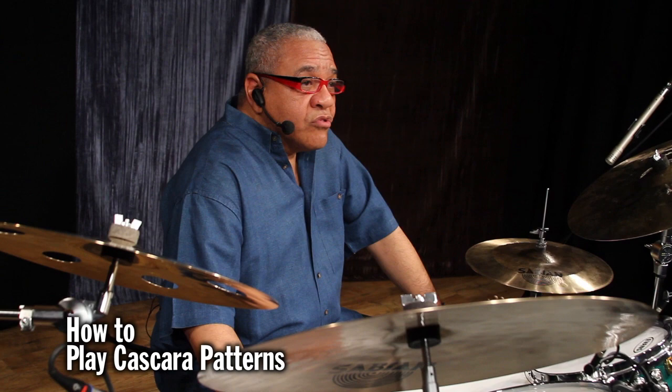Hi, I'm Ignacio Berroa, and I have been invited today to be here at the LP Studios. I'm going to give you an example of playing a cascada pattern, a pattern very commonly used in Afro-Cuban music, or what everybody calls Latin music. So I'm going to demonstrate how that pattern sounds on the LP drum timbales.